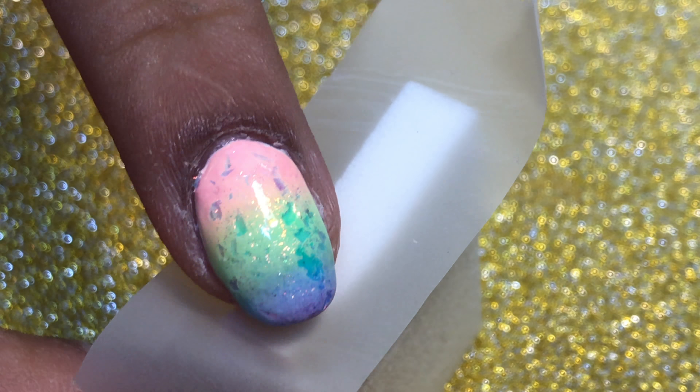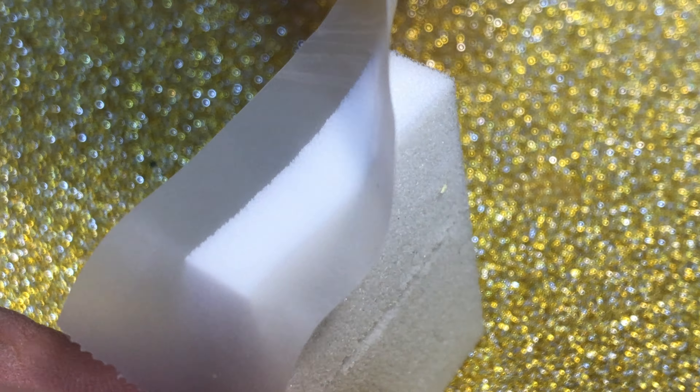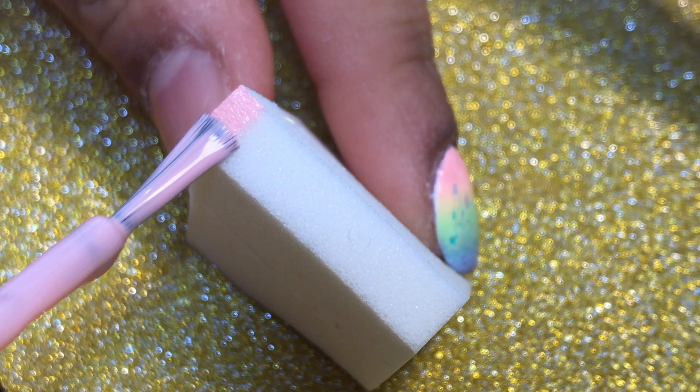I'm just taking a little bit of tape to get any fur off of the makeup sponge, because that will transfer onto your nail and it does not look pretty. Next I'm just applying my colors side by side onto the makeup sponge, slightly overlapping.